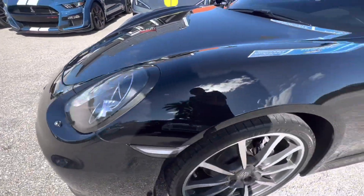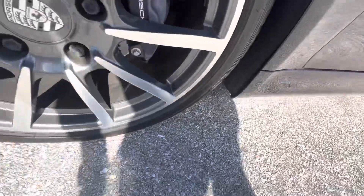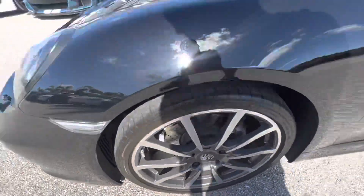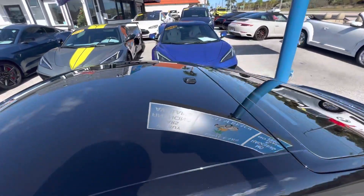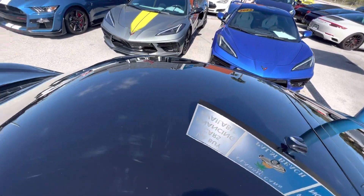No real exterior damages on the vehicle that are substantial — nothing that's not easy to just dab up and make look great. The roof looks good up here too.